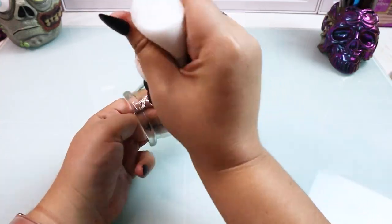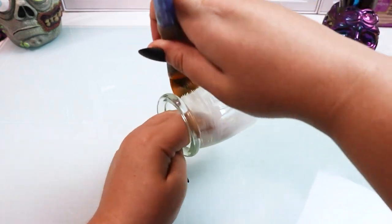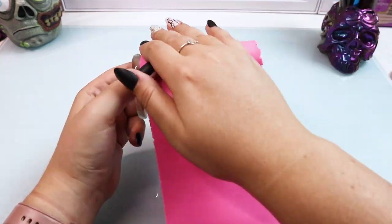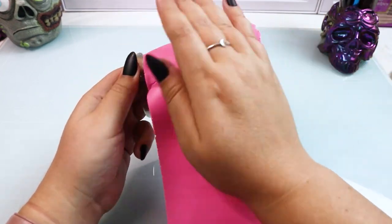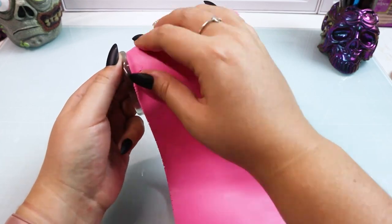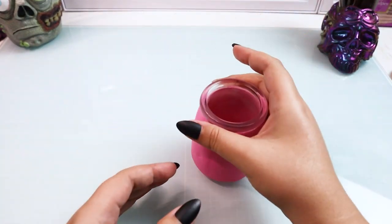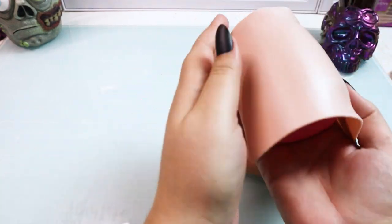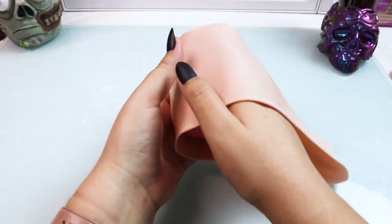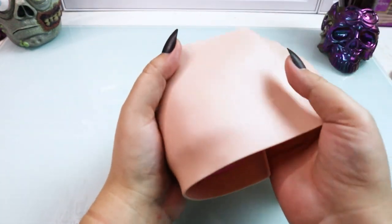The first thing we're going to do is grab our glass jar and our liquid Sculpey and put a nice thin even layer all over that jar. Then we're going to take our polymer clay and cover that entire jar. I decided to grab a colored polymer clay so there would be a pop of color whenever I opened the jar, but any polymer clay will work just fine. Then I covered the jar with another layer of polymer clay to work with a nice solid base.